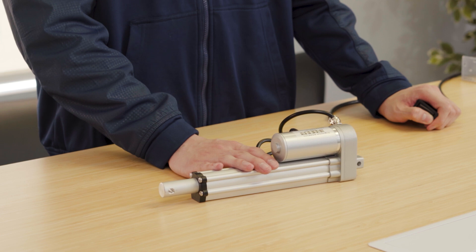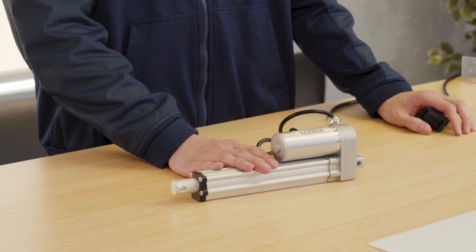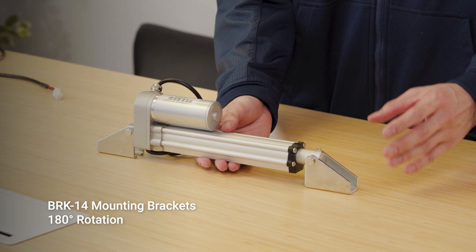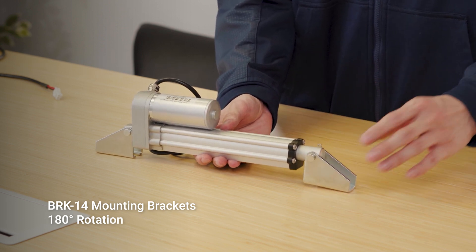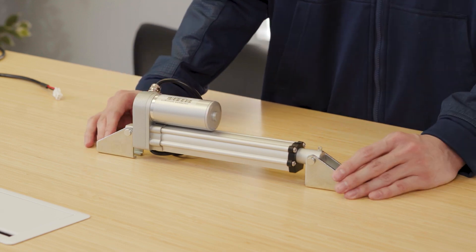These actuators have options for potentiometer or hall sensor feedback. The BRK bracket allows for 180 degrees of rotation and can be mounted on either the stroke or the motor end of these actuators.